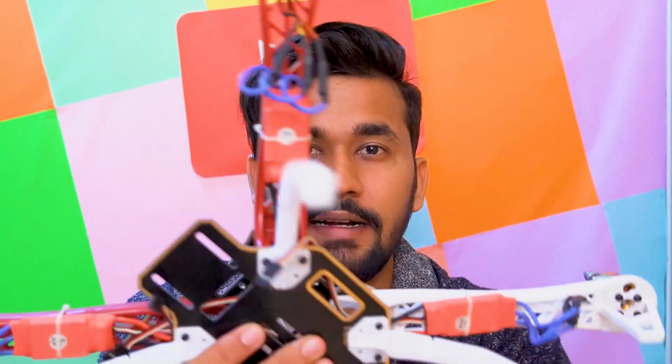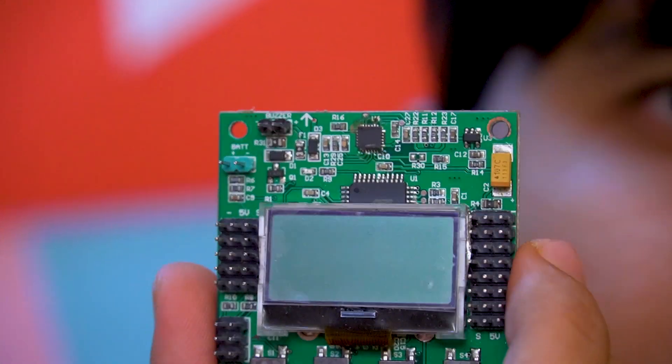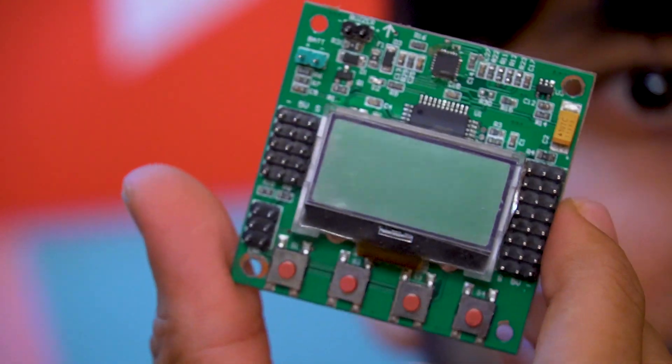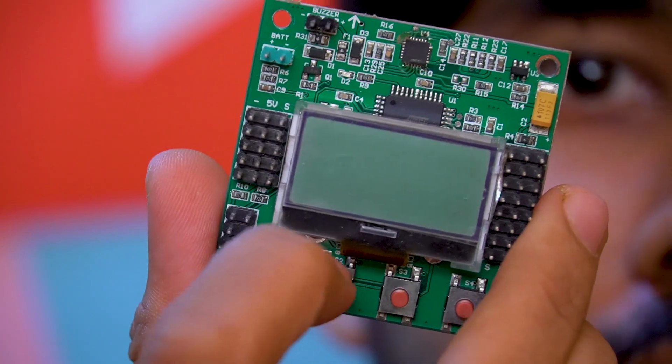At this point the entire frame structure is almost complete and the mechanical part is nearly over. But what about the signals and the controlling part? How would the motor know what intensity to spin at, how would we control the speed and direction? In this specific build we are using a KK 2.1.5 flight controller — a cute little board which has an LCD and a few buttons to configure it.